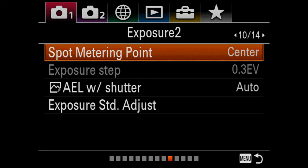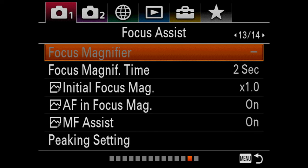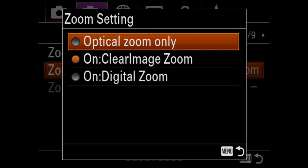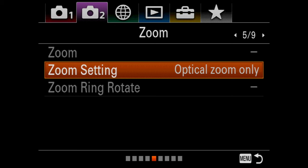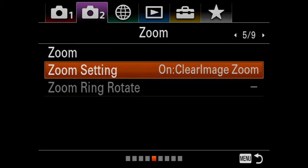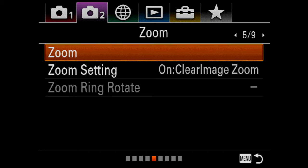The first thing you need to do is navigate to the menu system. Look for an option that says Zoom Setting and select it, and then there will be three options: optical zoom, clear image zoom, and digital zoom. All you need to do is select Clear Image Zoom and once you've done that, it's good to go.